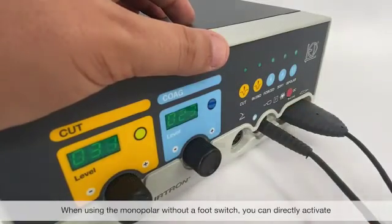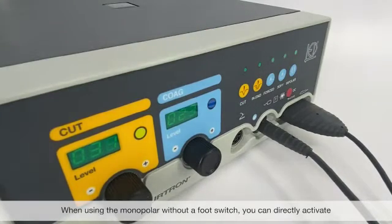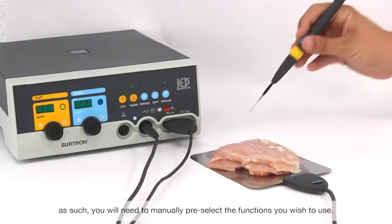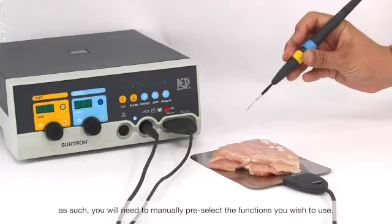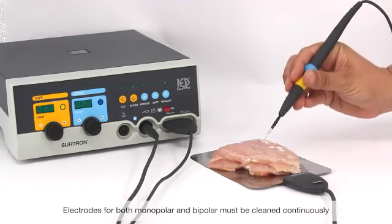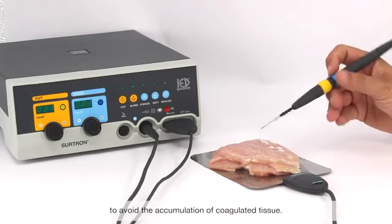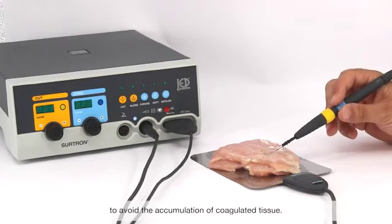When using the monopolar handle without a foot switch, you can directly activate the cut and coag functions by using the buttons instead of pressing the foot switch. As such, you will need to manually pre-select the functions you wish to use. Electrodes for both monopolar and bipolar must be cleaned continuously to avoid the accumulation of coagulated tissue.